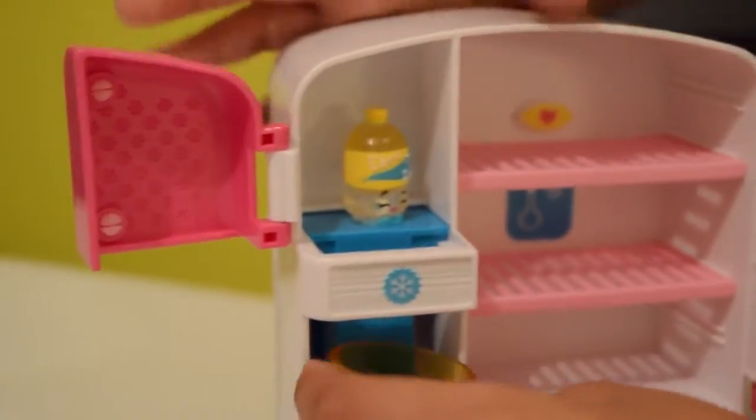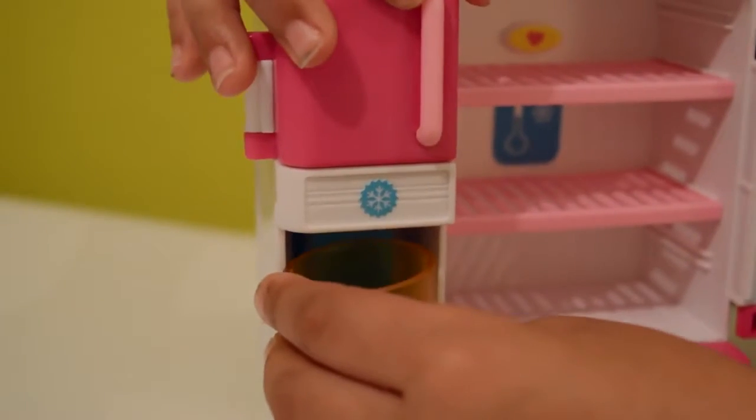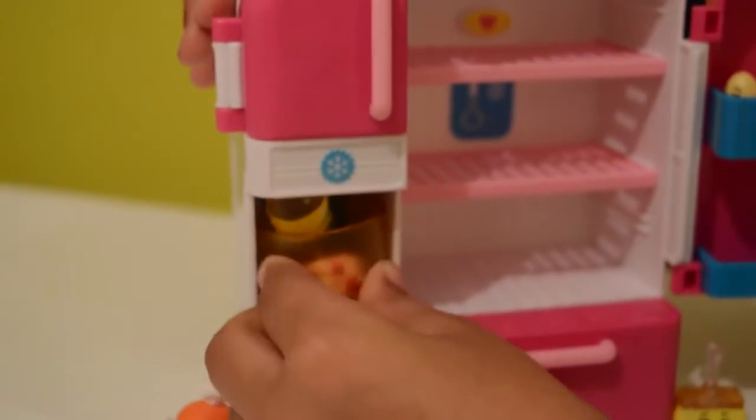Let's put it in the sink. This time we're going to close the door. There — there's Soda Pop! Now I'm going to drink it. Nice flavour!